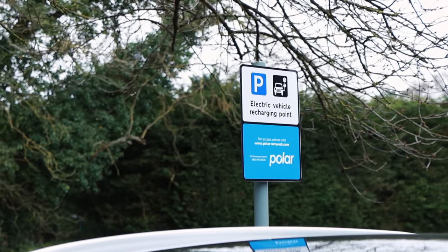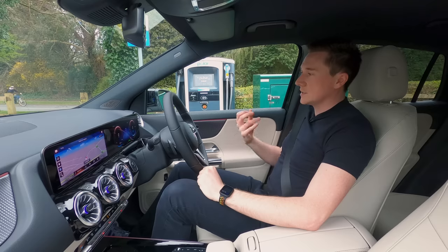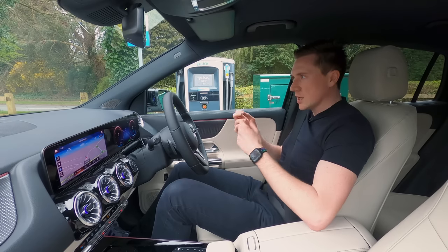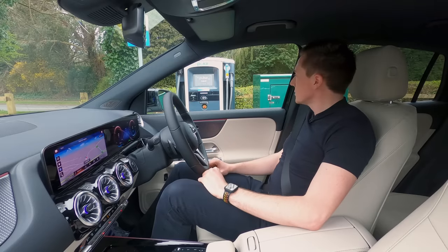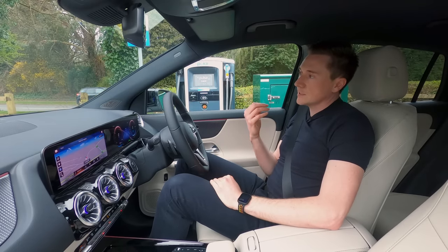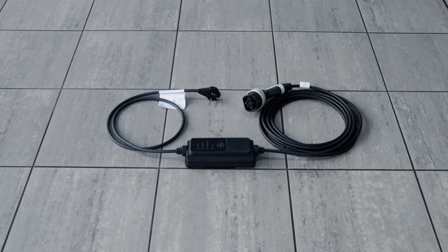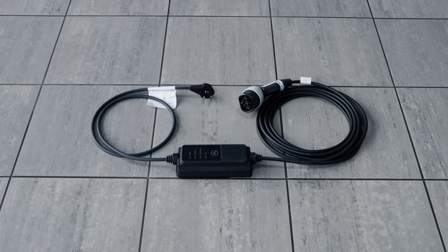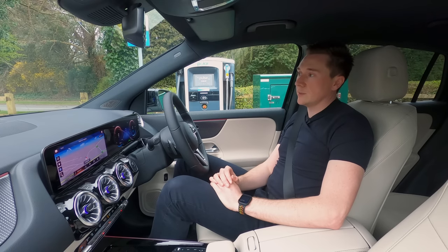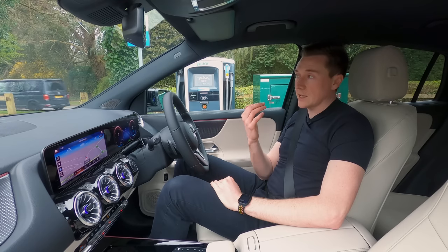Here is the charge point. There are different charge point providers around everywhere, so it does depend on which charge point you visit as some have different speeds. In this car there are a couple of ways of charging. There's a cable for the three-pin connector in your house — albeit that's 2.3 kilowatts, which is a very, very slow way of doing it. I would imagine most owners would keep that cable in the packaging and never use it, or maybe only use it in an emergency.